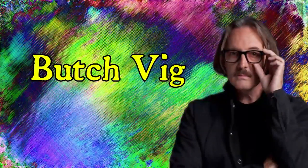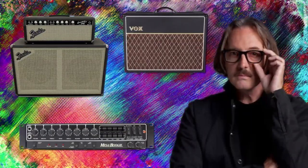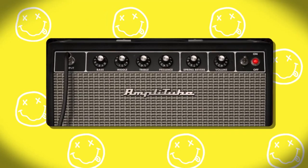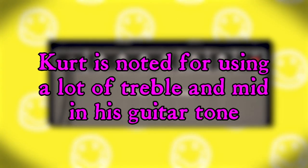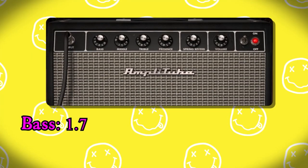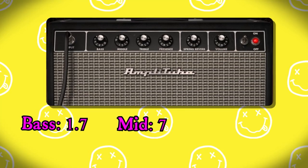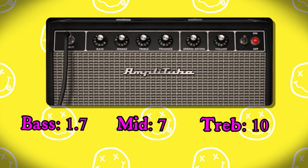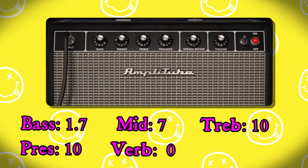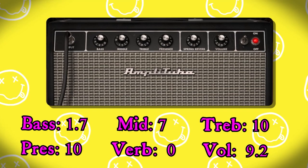Butch Vig, who was the producer on the record, has said that he used a combination of the Mesa Boogie amp along with a Fender Bassman and a Vox AC30 to get some of the clean tones. I've brought up the American Tube Clean, which is based off of a Fender Twin Reverb. Kurt is noted for using a lot of treble and mid in his guitar tone, so I have this set up with the bass rolled almost all the way down at 1.7, the middle at 7, the treble all the way up at 10, and presence jacked up all the way as well. The spring reverb is turned all the way off and the volume is cranked up to 9.2.